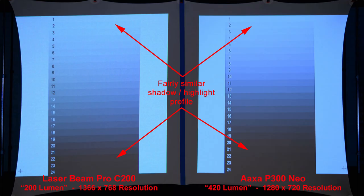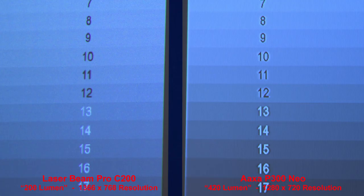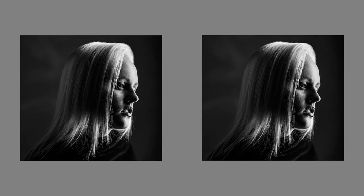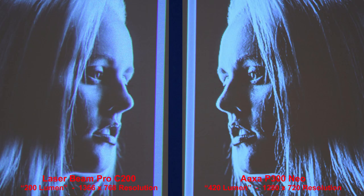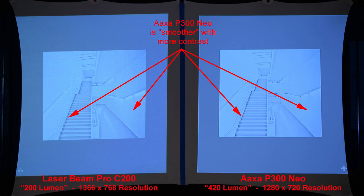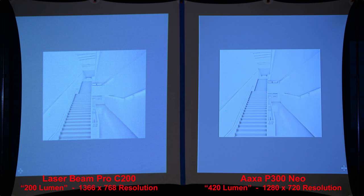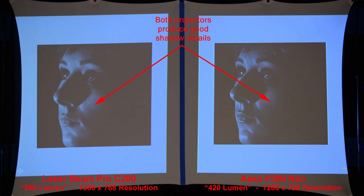We'll zoom in on this one. Here is a highlight-shadow gradient with a fairly similar shadow and highlight profile from both projectors. We'll zoom in to compare the quality. Here's a good image to compare shadow details. The AXA P300 Neo has a little bit too much contrast, making the image appear harsh. Here we'll compare the highlights — the AXA P300 Neo is smoother with more contrast, while the Laserbeam Pro on the left shows a little bit more grain.